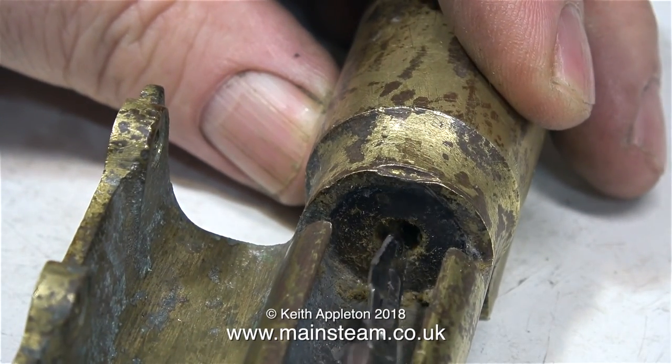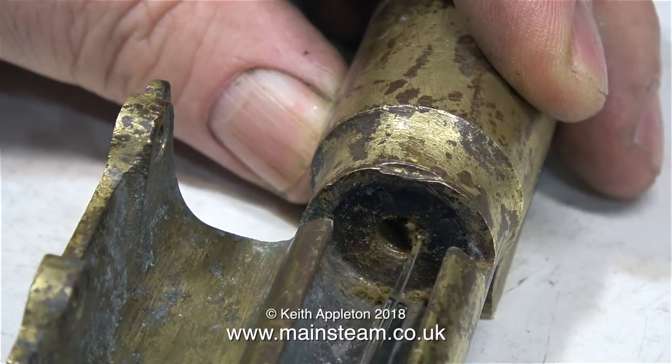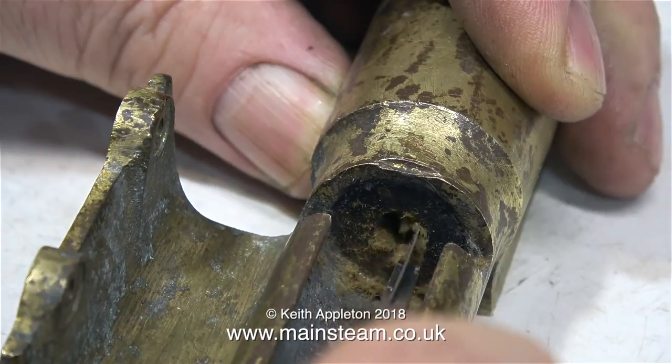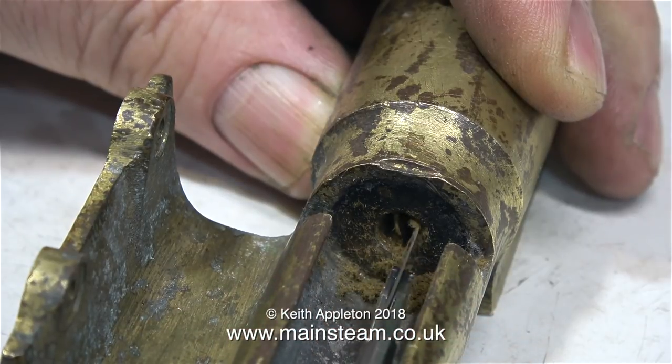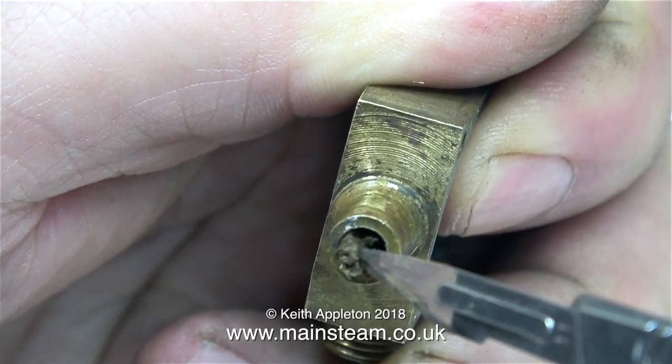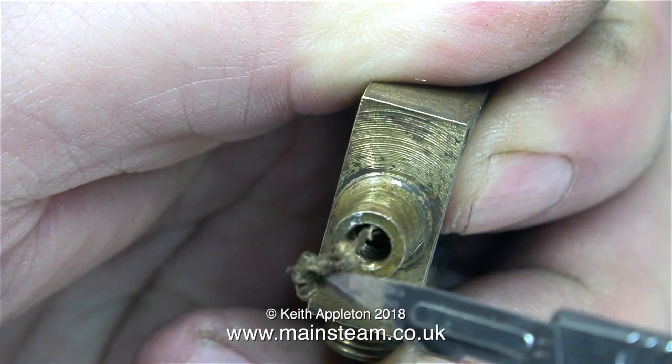After removing the gland nut, it's time to look in the hole to see what I find — and I find some very horrible gland packing. It's long past its best and it's just fragmenting as I remove it with the point of a scalpel. I found more of the same thing in the valve chest gland, so I removed that as well.